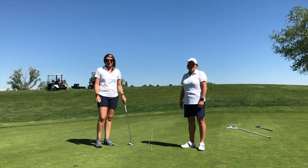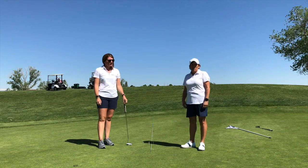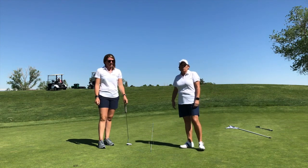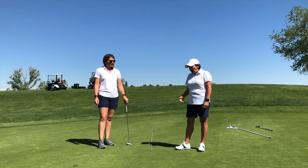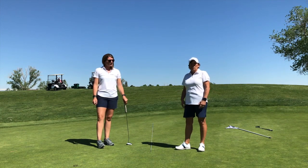Hi there, Elena King here with Experience Golf at Common Ground, home of the Colorado Golf Association, with our lead instructor, Coach Steph Ferguson. Today we are going to be talking about how to get the ball started on line and ways that you can do this.